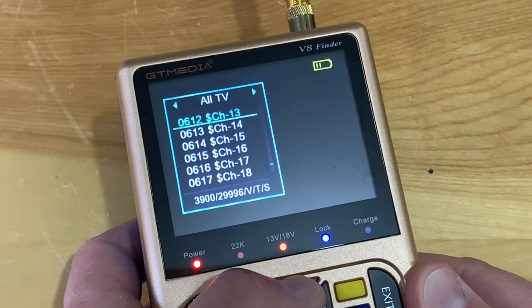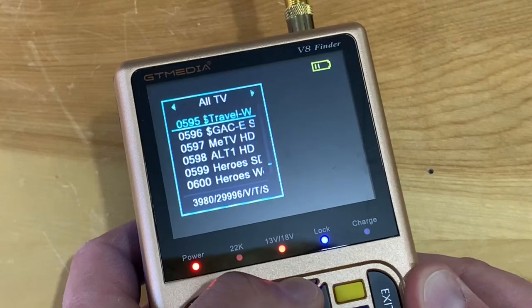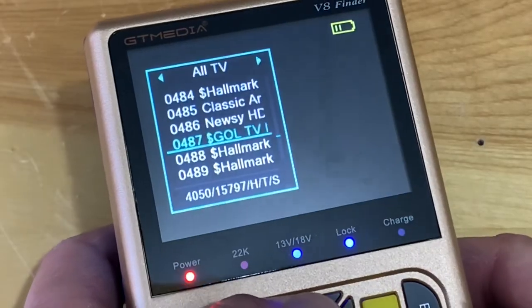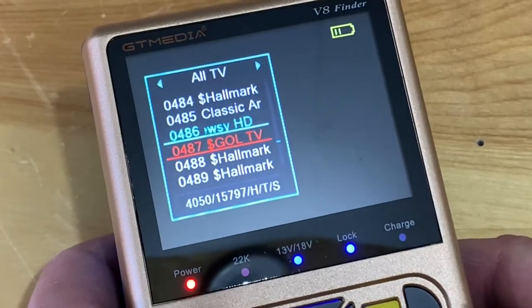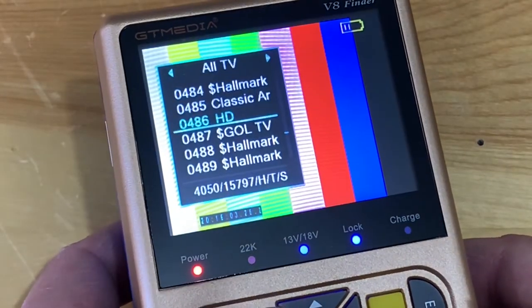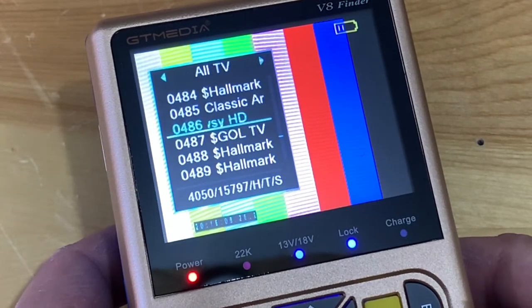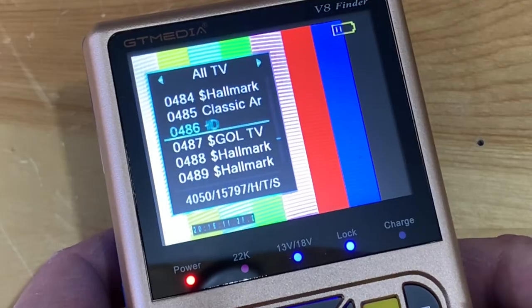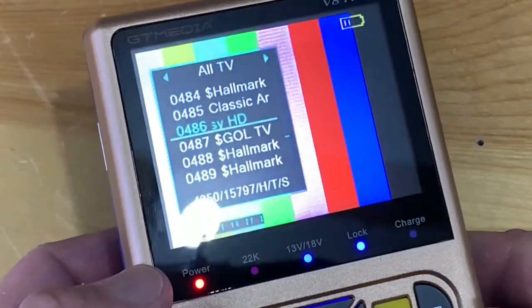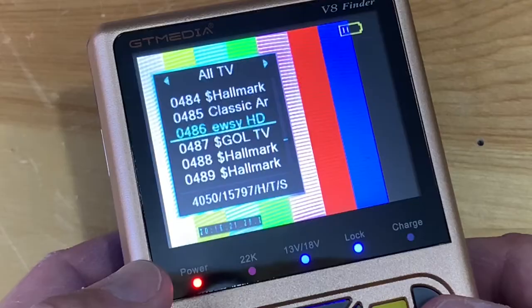I can't show you the channels because of copyright rules, but here's a look at the screen — it's full color. I'm using the Newsy channel as an example; Newsy is a Scripps channel now found for free on satellite 131 West C-band and also 103 West C-band. You can use this as an all-in-one TV and receiver unit, and to adjust the volume just use the left and right arrows.